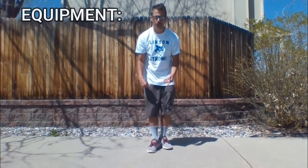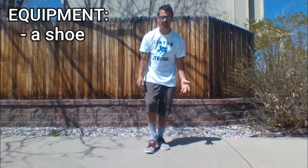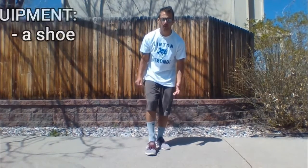You can use your shoe that you're wearing or any old shoe that's laying around the house. How this game works is you're going to flip your shoe into the air and depending on how your shoe lands, that's how many points you get.